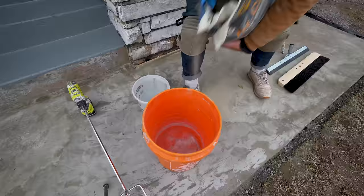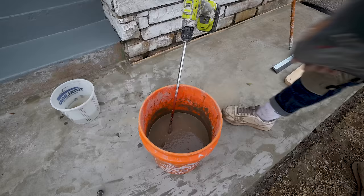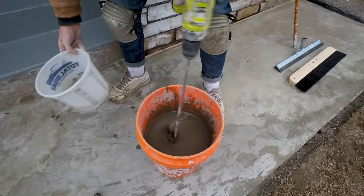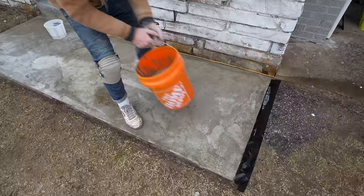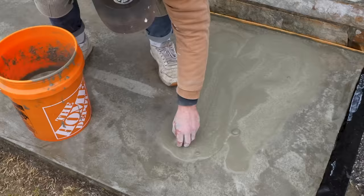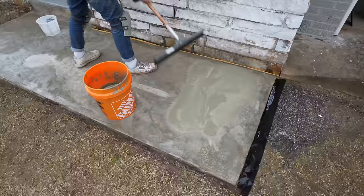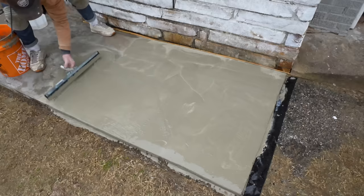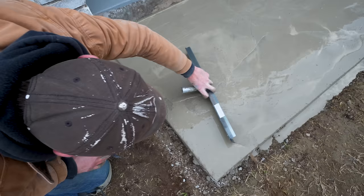A helpful tip from my Instagram comments: add the amount of water specified in the directions to your bucket before adding the concrete mix — that makes mixing easier, and it turned out to be true. You want to be able to stick your finger in it and have it drip; if it's too stiff it won't self-level. I noticed some tiny chunks in the concrete — I'm experimenting and learning as I go. One thing to watch out for: it's easy to accidentally lose concrete over the edge of the sidewalk, so really try to control the flow.